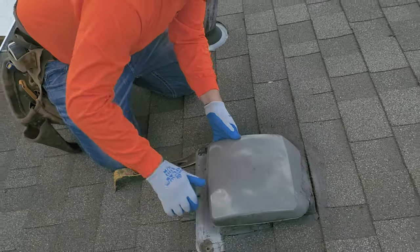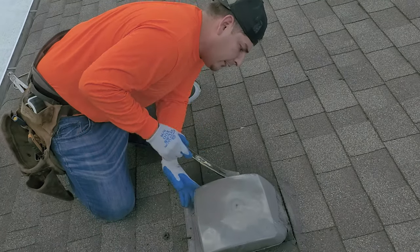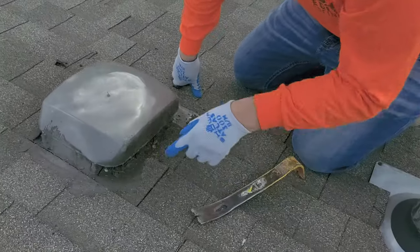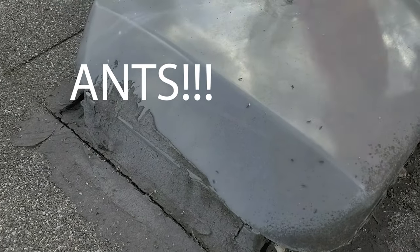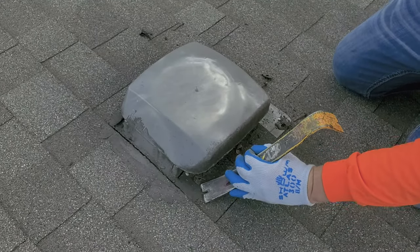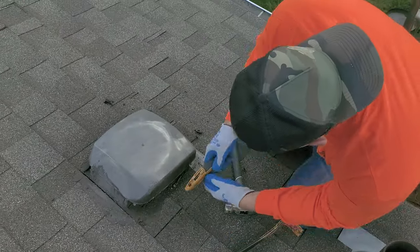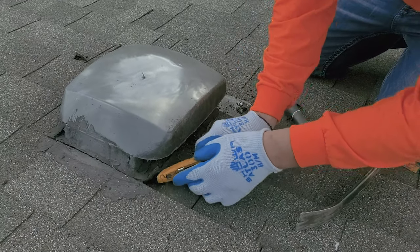We're going to slide this out — it should slide right out, but it's not because there's a little bit of tar. Go ahead and break your seal up a little bit. Look at these ants coming in here. This is a telltale sign that you have a leak going on because there are moisture ants here. Might have to take your hammer out and kind of break it up a little bit, might even need the trusty knife. What we're trying to do is free this stuff up a little bit.